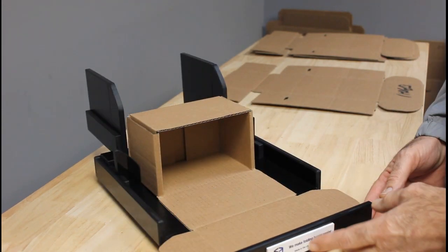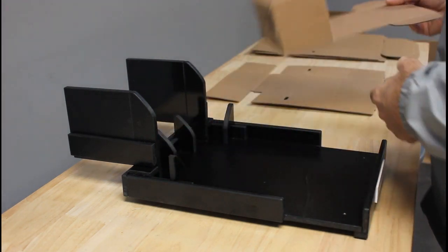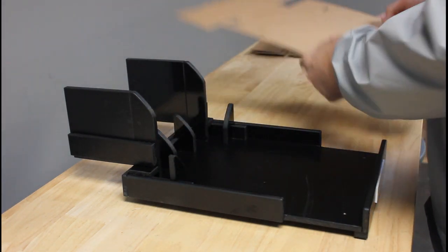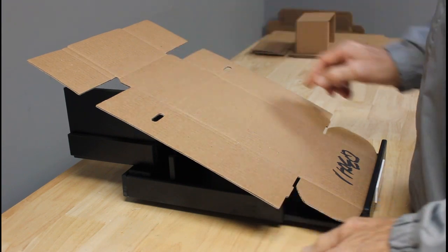Hello, it's demonstration time. Let's get started. We've got labels that indicate the front of the fixture. Go ahead and put it directly in front of you. Then you're going to take your box and set it into the fixture. You can line it up in between these two pillars.